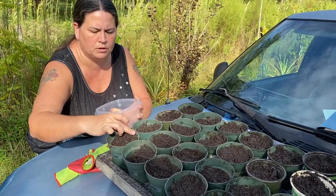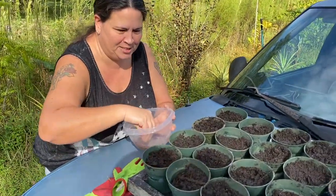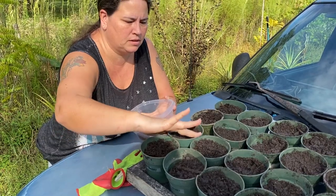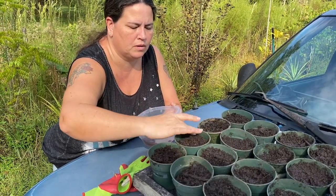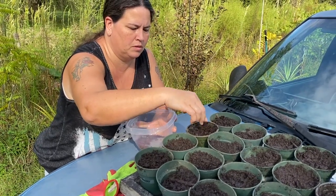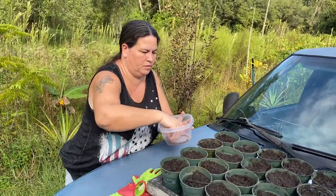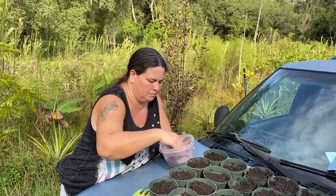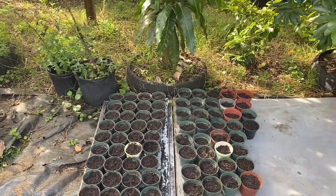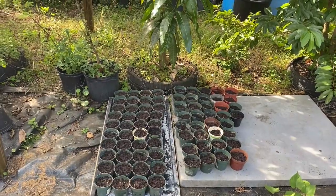And I'm just lightly covering them. I'm just going to put a bunch — I got so many of them. Alright, she's filling pots. Here we are — we got eight of the beauty berries planted and about 50 of the papayas, and we'll see if they germinate.